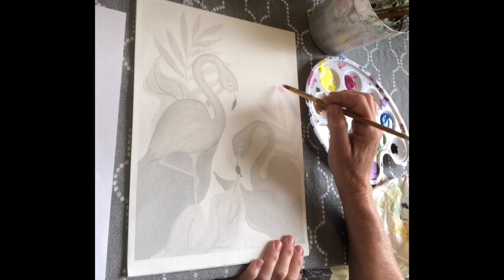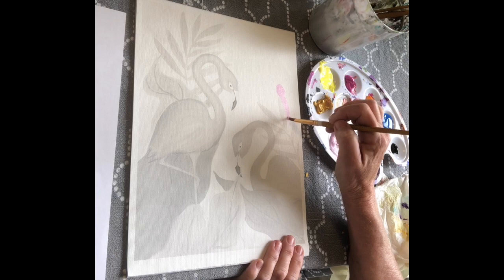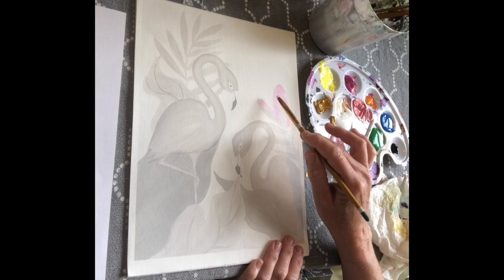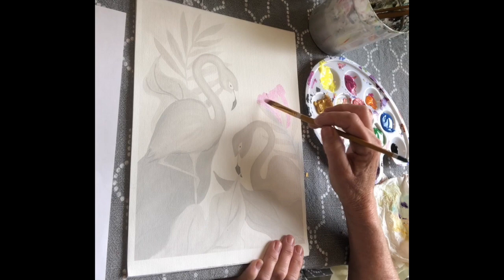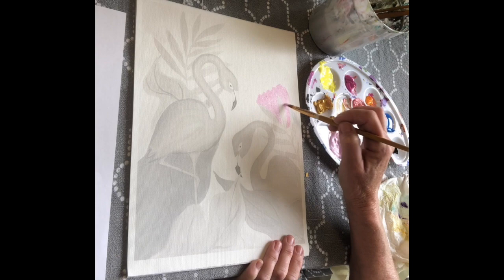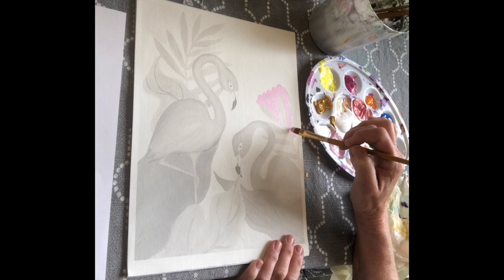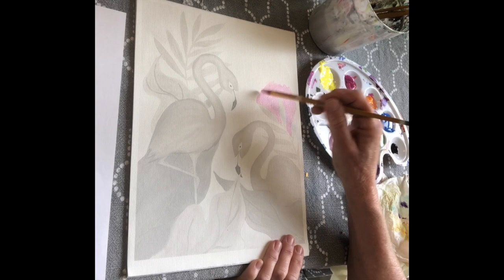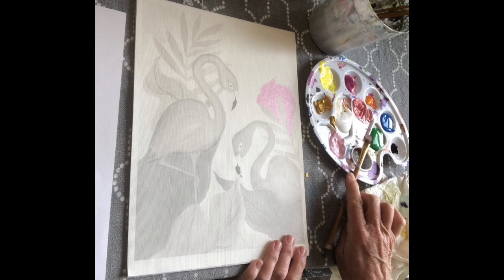I'm going to show you a couple different ways you can do this. There are some leaves in the background that I want to paint around. One thing I'm going to caution you against is outlining everything first and then going back to fill in between, because those lines will dry and when you go to fill in you'll still be able to see them. So if you're going to outline around an area, make sure to fill in around that area at the same time, working one area at a time.